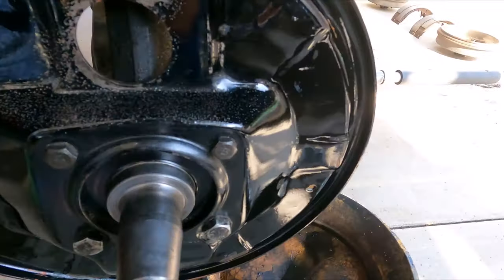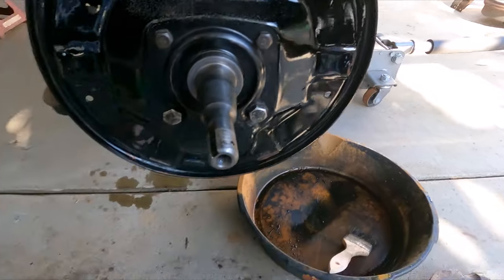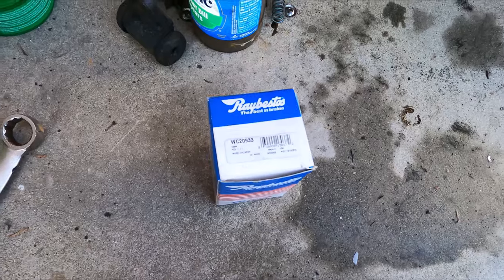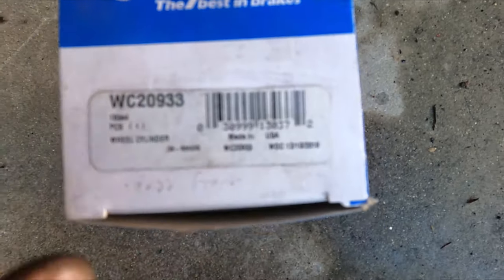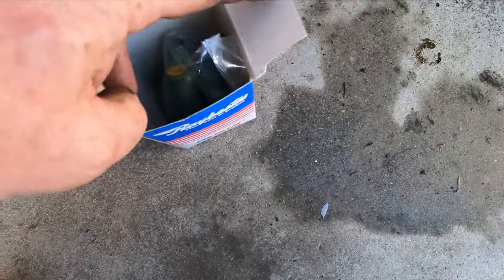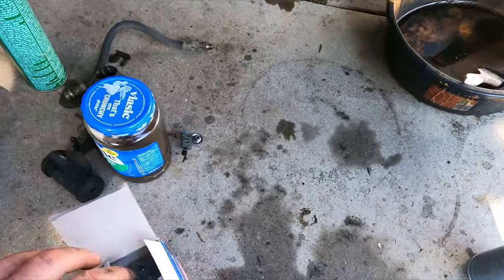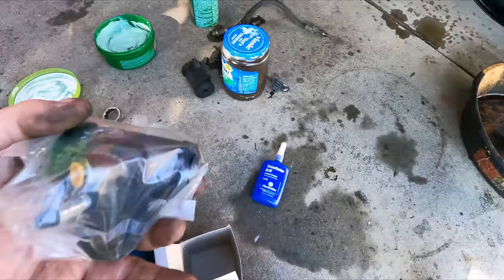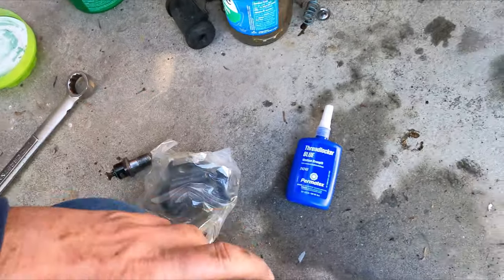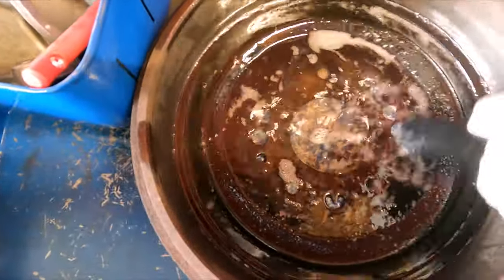Got the backing plate all cleaned up — pretty amazing how that Emron paint held up for all those years since the mid-80s, still got a good shine. I've got the main anchor bolt here and a passenger front wheel cylinder. When I pulled the anchor pin, it was actually loose — almost hand tight — so I'm going to put a little thread locker on it to make sure, then snug it down with a one-inch wrench so it won't move around. Let's put this thing on.